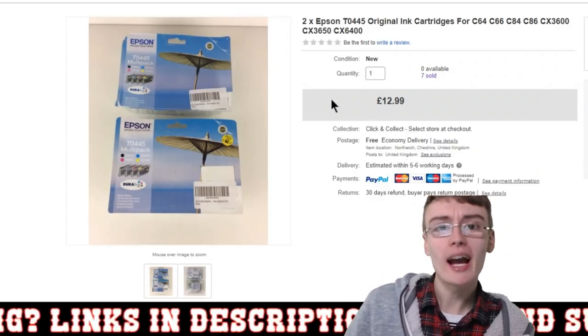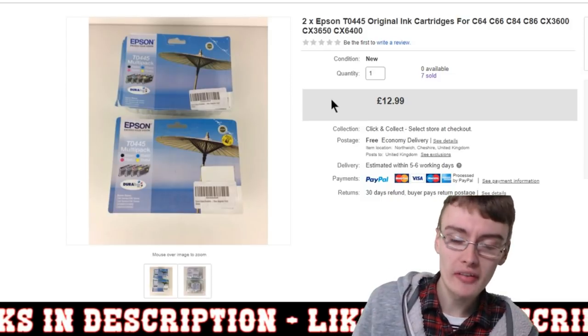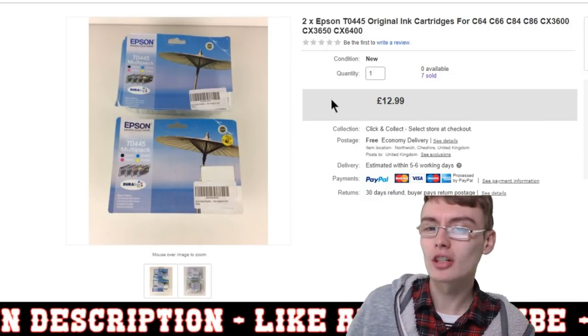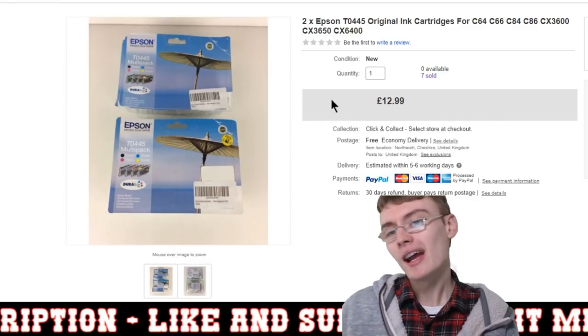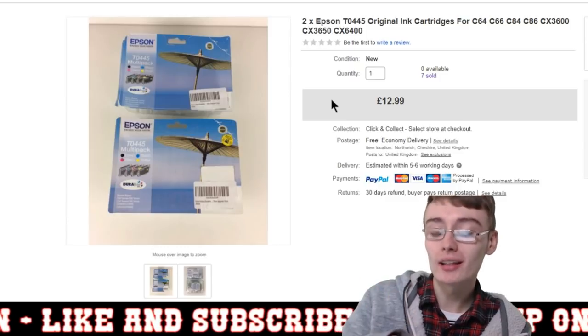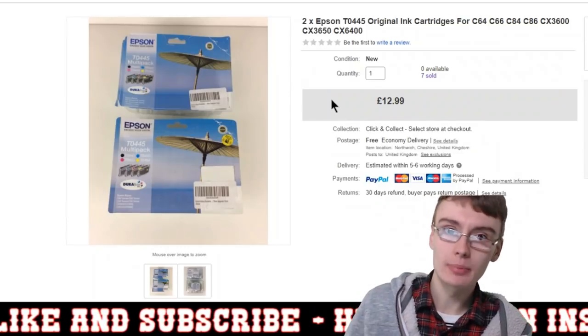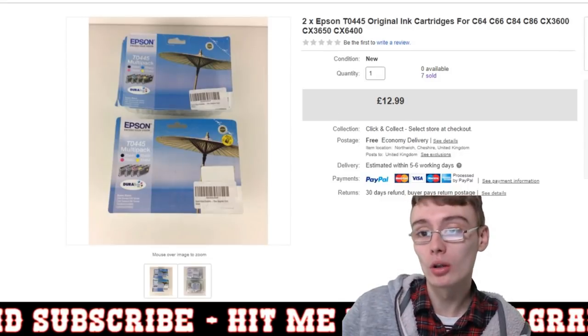I was quite happy when they eventually sold because I wasn't sure whether I'd paid a little bit too much and might get less profit than I was thinking. I'd had these on for quite a while — at least a few months, maybe six months or so. So I was more than happy they all went in one go.